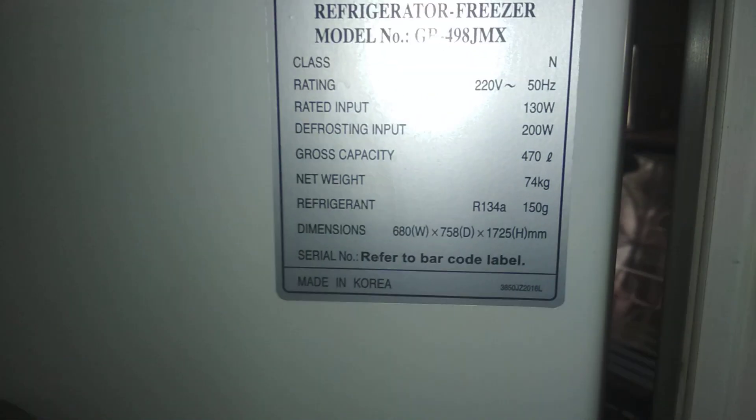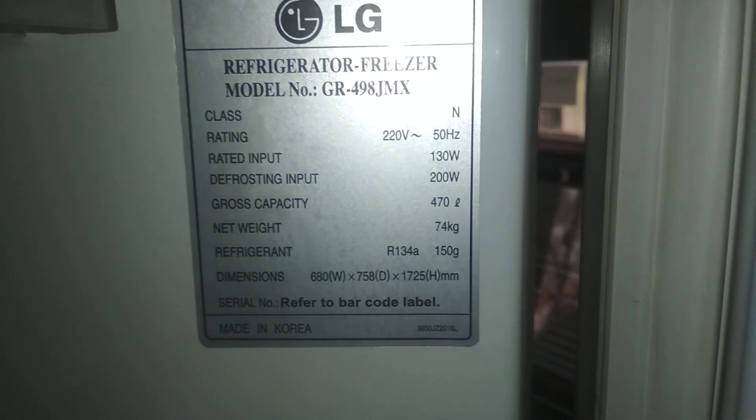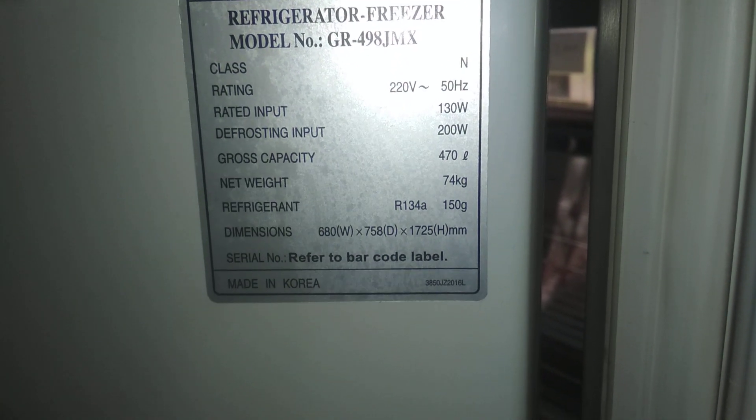And the refrigerator — JR498 JMX problem. What are you doing?